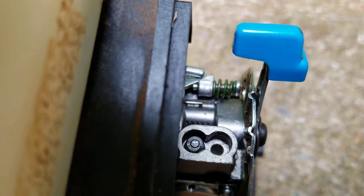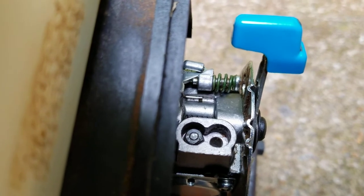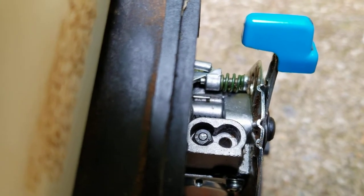I'll show you the handmade tool I made to get in there and adjust that screw. This is the same for the Troy-built carburetors or whatever.